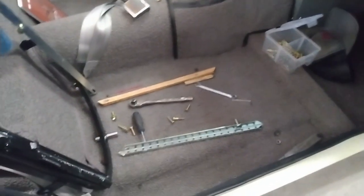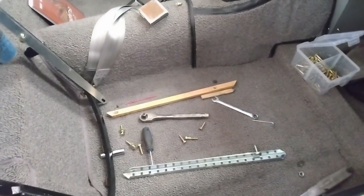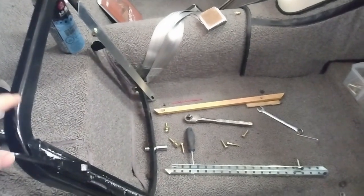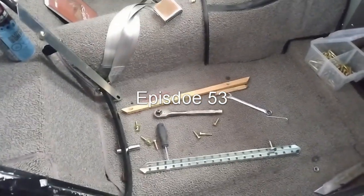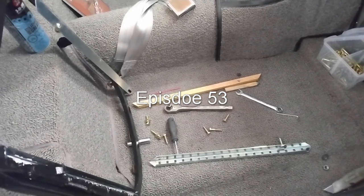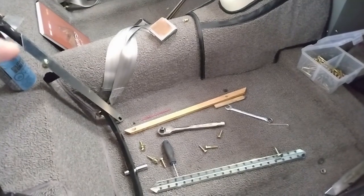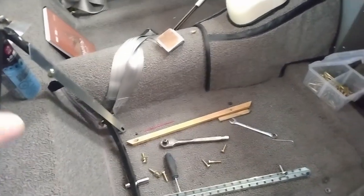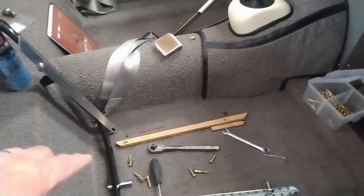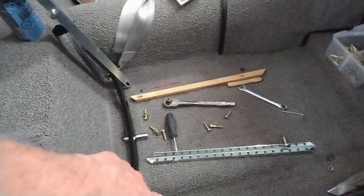It turns out I'm going to have to make a slight change of plans here. When I did the first trial fit of the seat bases and the seats in the car in episode 55 — I'll put a link to that video up in the top corner — I forgot to allow for the thickness of the carpet and the under pad. So for the three bolts that go into the captive nuts, I can just go to a longer bolt.